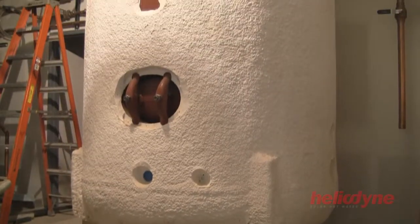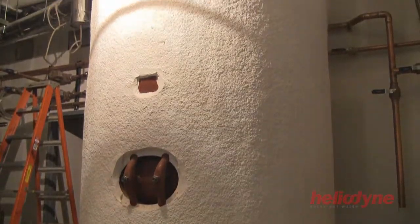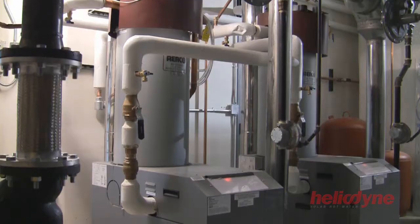The appliance will be connected to a solar storage tank, which in turn will feed solar heated water to the building's boilers.